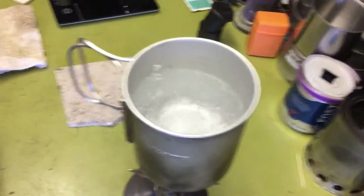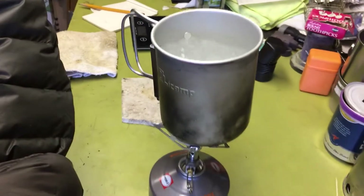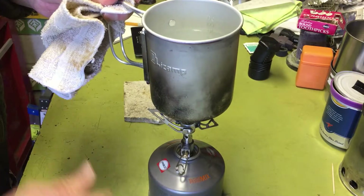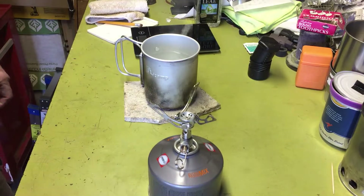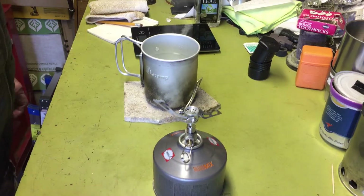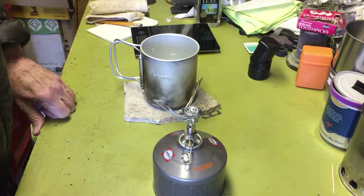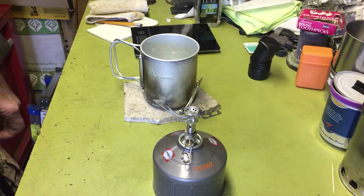It's been about four minutes and you can see we've got a boil going. It definitely cranks out the heat. Four minutes for two cups of water — that's pretty good. It is a little wobbly but it works. This Olicamp pot has kind of a rounded bottom and was only barely catching the inside part of the pot stand. So I'm going to go grab one of my titanium pots and see how that sets on here.